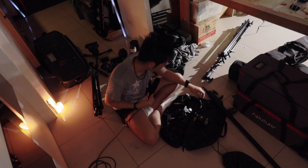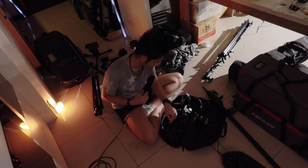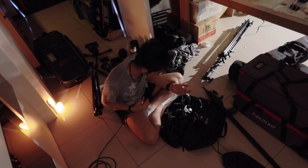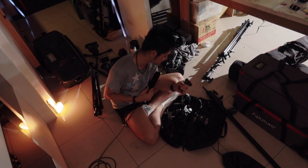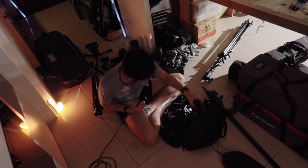There are a lot of C-stands and a lot of clamps here. You can use glasses-style clamps, or you can use these other clamps — either works. This setup is just like this.